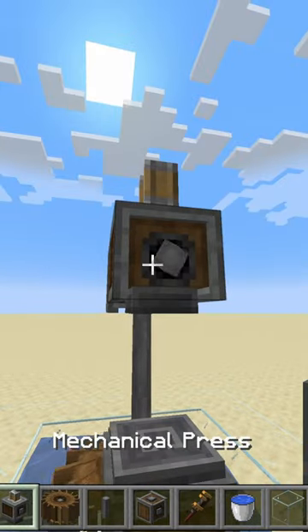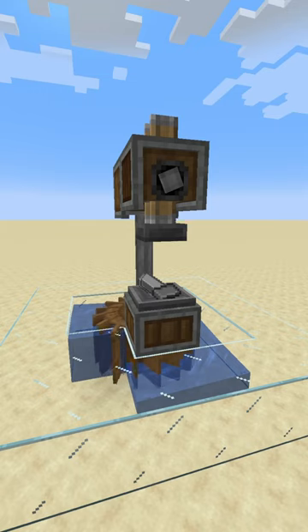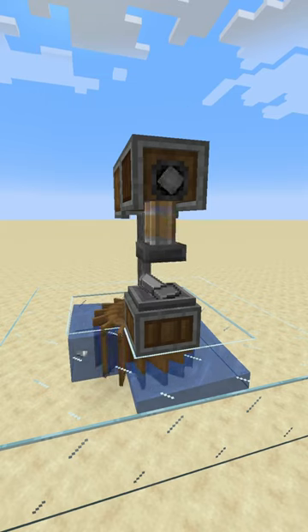Finally, place a depot against the bottom shaft and the press against the top gearbox. However, this moves extremely slow, so for more advanced players you're going to want to check out the second method.